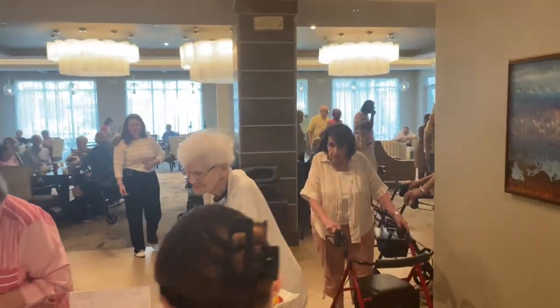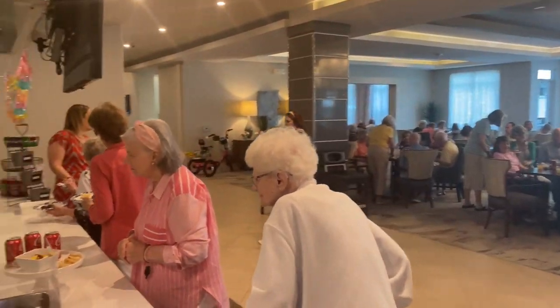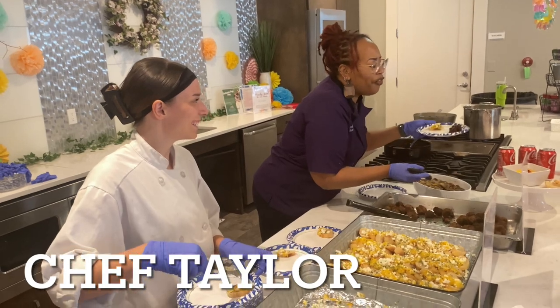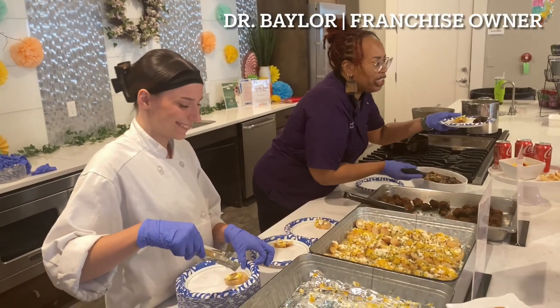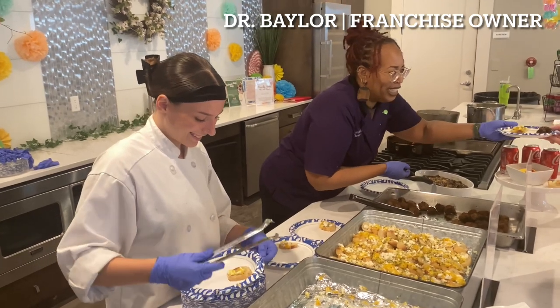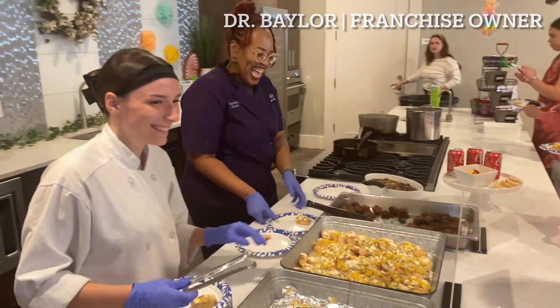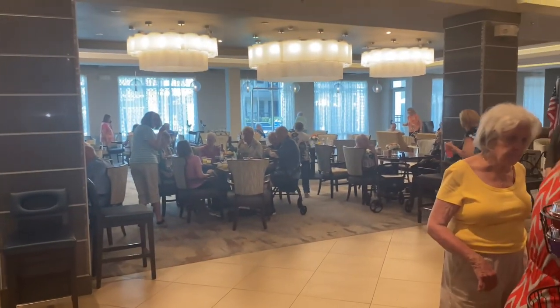As Chefs for Seniors, we love the senior culture. We love to take care of people's mothers, their grandmothers, their grandfathers. This is Chef Taylor — as you see, she's over there smiling as she normally does. And we have Dr. Baylor, the franchise owner, who is also a phenomenal friend of mine. This is what it's all about as Chefs for Seniors, and I love being the executive chef for Chefs for Seniors in DFW.